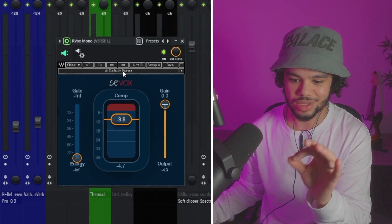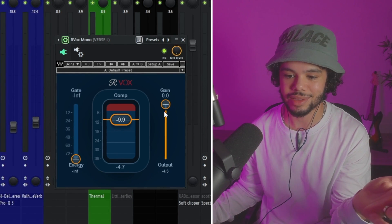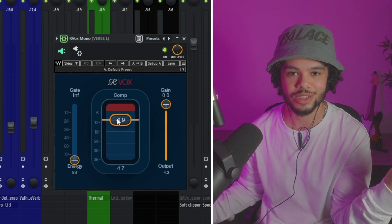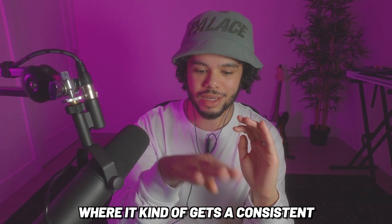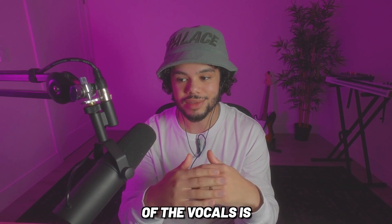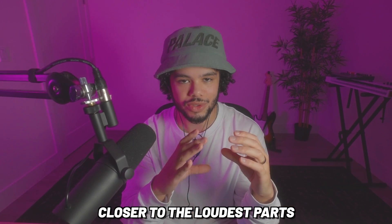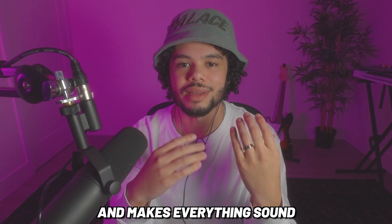Next I'll use a compressor — you can use Fruity Compressor. I like Arvox, which you might have seen a lot of people use, because it's so simple: literally just a gain knob, a gate, and one main knob. What a compressor does, similar to Vocal Writer, is get a consistent balance for the volume of vocals — it makes the quietest parts closer to the loudest parts, smooths things out and makes everything sound more consistent.